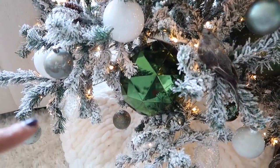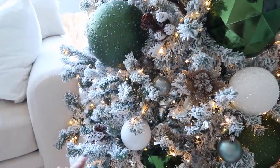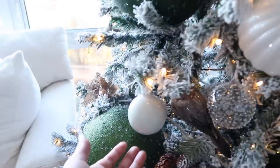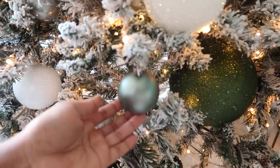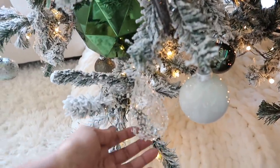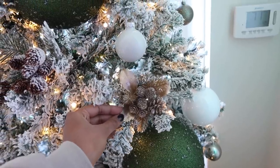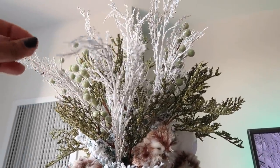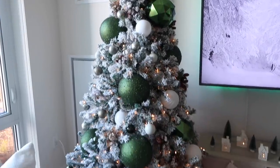The big ornaments are from Lightbulbs.com — I'll link them down below. I got these ones and these others with more glitter. The white big ornaments are from last year. These are from Dollar Tree — this one and this one were in a set of red and white ornaments. These glass ones are from Michael's. The birds are from Zulily, the picks are from Zulily, and these green ornaments — the mixture of smaller ones — are from Zulily as well.